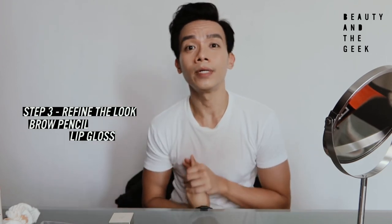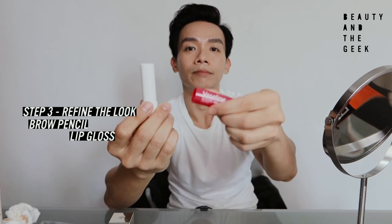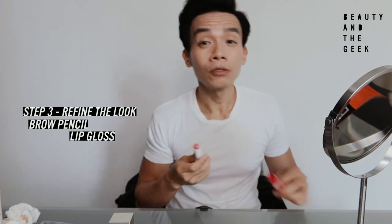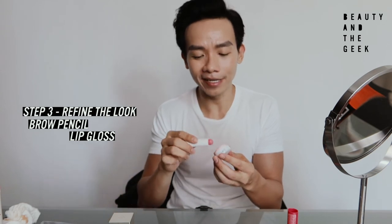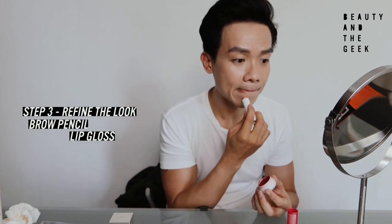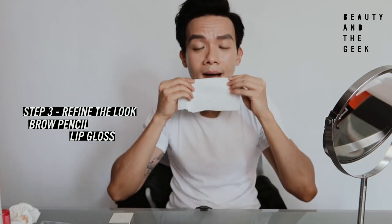Last but not least, it's the lips. A healthy look consists of healthy-looking lips. Normally I'll just go with a slightly tinted Vaseline lip balm. If you want a little more glow or a hint of color, I have this lip balm called Ifloam — sorry, it's Kiss Mix. Just add a little bit of color, not too much. And there you go — that is the completed look.